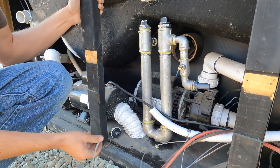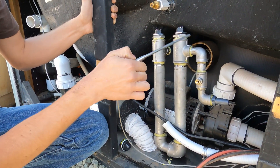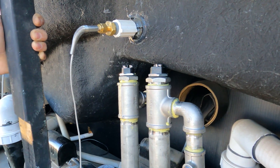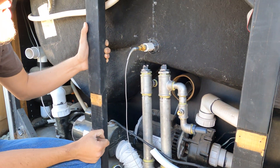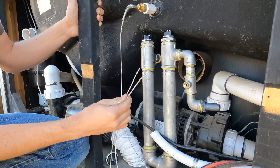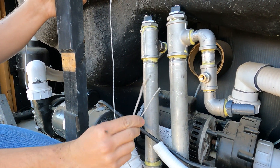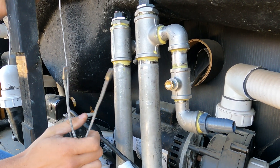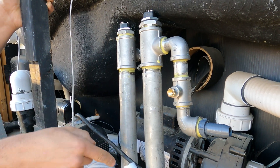I have this temperature probe right here that I removed - this goes into this fitting. That's the temperature probe that detects the water temperature in the spa. And then I have two more - all three of these are type K thermocouples. Those two I pretty much hose clamp on the side of these tubes with the heating elements inside.